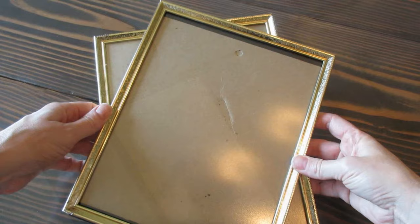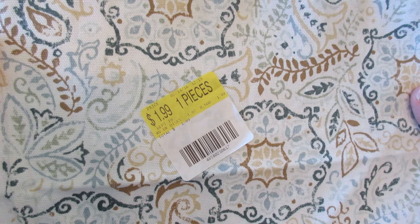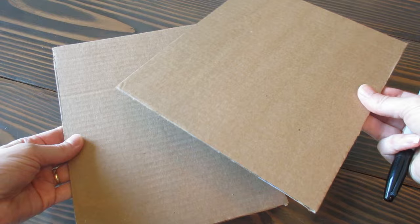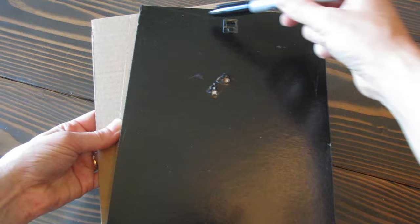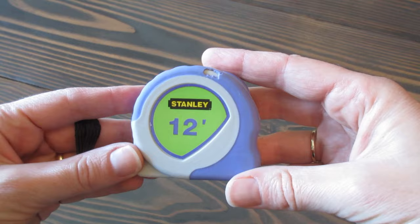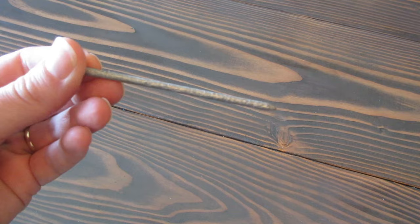The first thing you need is two metal picture frames, a scrap of fabric — I purchased this half yard of Waverly fabric at Walmart for $1.99 — and a couple of pieces of cardboard that I traced the back of the frame onto and just cut out to size so it will fit perfectly. A pair of scissors to cut with, a Sharpie, a measuring tape, a really large nail and hammer, or better yet, a screw gun.